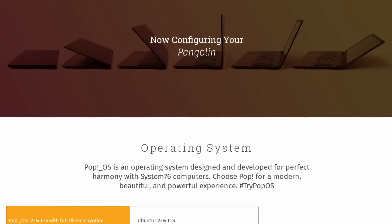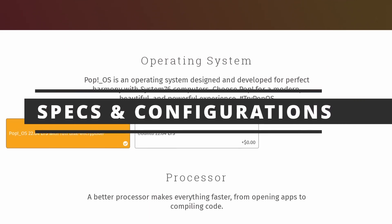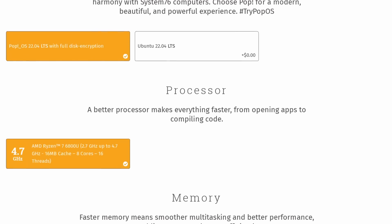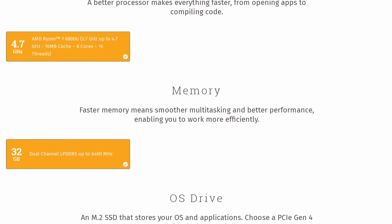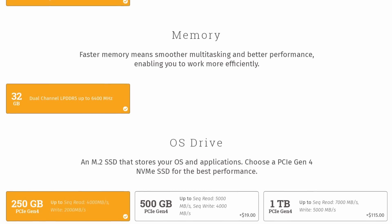The Pangolin is a good-looking, solid, user-serviceable ultrabook — apart from the RAM. And yes, its name does sound like Benedict Cumberbatch trying to say the word penguin. Inside, the only CPU option is the Ryzen 7 6800U, an 8-core, 16-thread chip that goes up to 4.7 GHz, paired with the integrated Radeon 680M — which sounds like a dedicated GPU but is in fact integrated with the CPU.